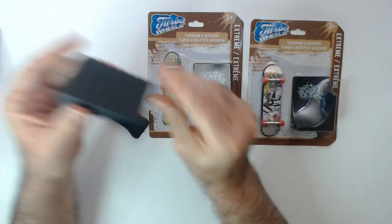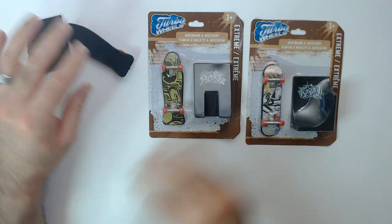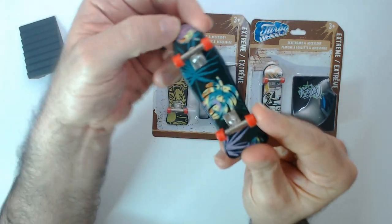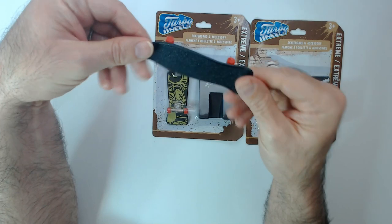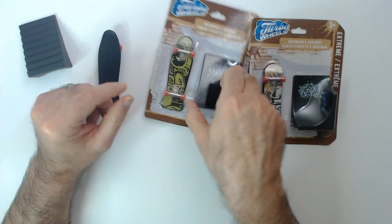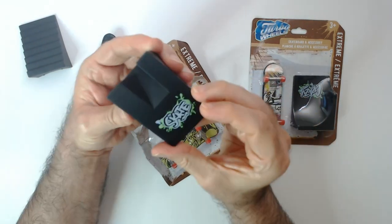Stairs — very small stairs. The cruiser here has a tropical setting on the bottom of the board. It doesn't look bad. The red wheels — they all have red wheels. This one has like an inlet ramp with a skate design on it.